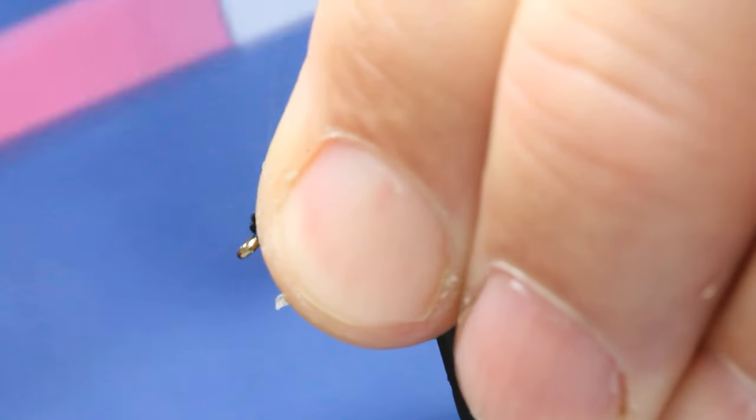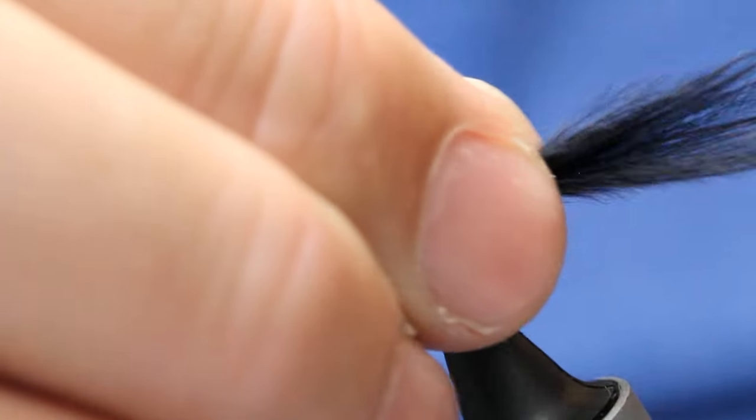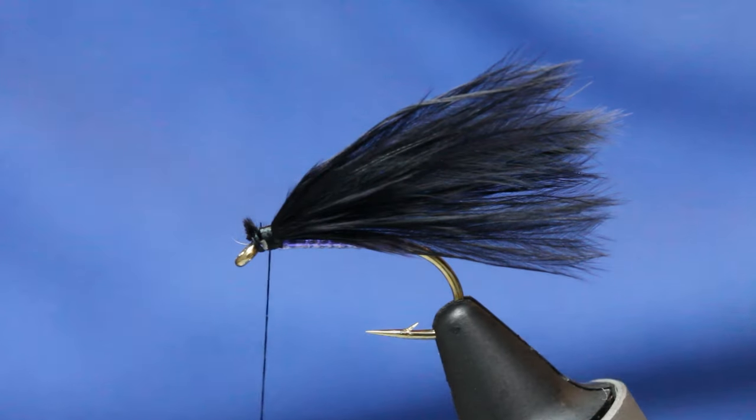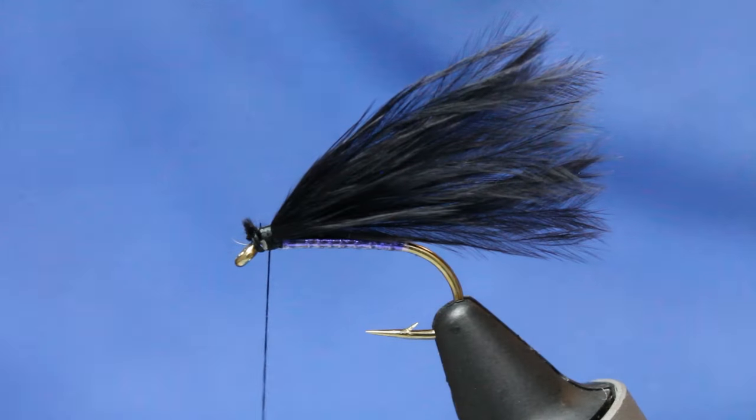Pull some of these fibres back. You want the wing just a little bit — half again of the body.